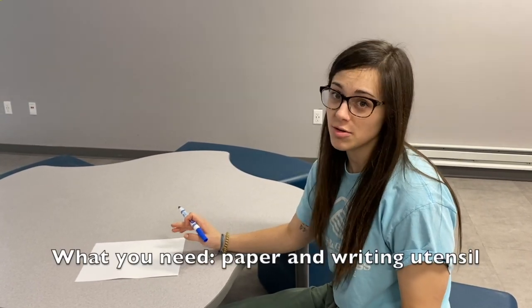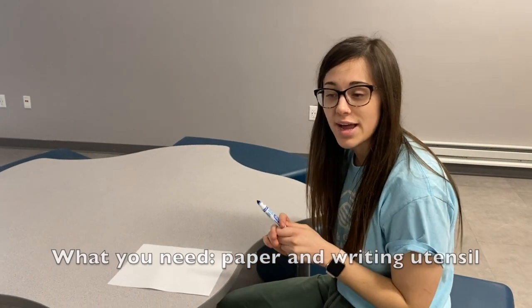Hi, I'm Maggie from the Northside Boys and Girls Club. Today we're going to be making an acrostic poem. So in order to do this, you don't need a lot. All you need is a piece of paper and something to write with — I have a marker.